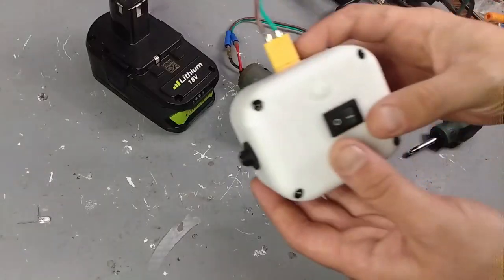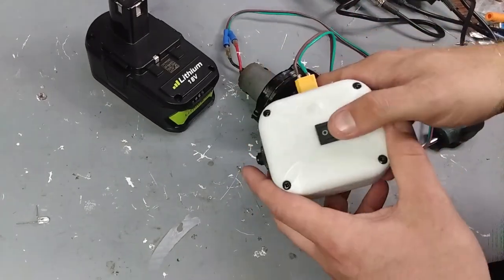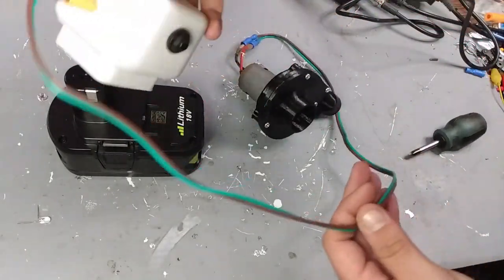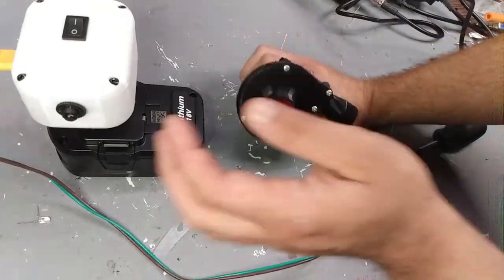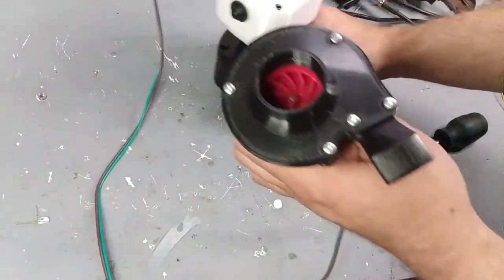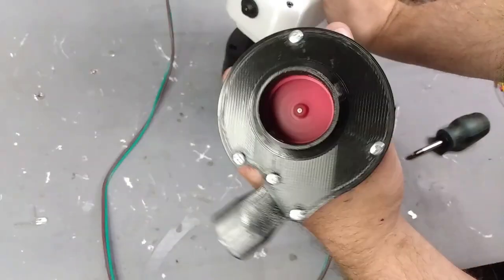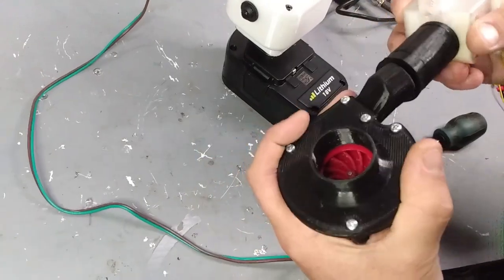To power this I'm using an 18-volt Ryobi-compatible battery with my custom-made fuse and switch box. This has a 10-amp breaker so I don't do any damage to the lithium batteries, and it gives me a hard limit on how much power I can draw. This box just slides on top of the battery and gives me 20 volts to whatever I want.